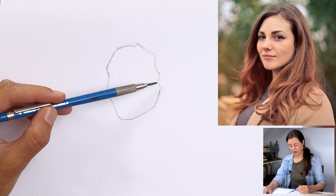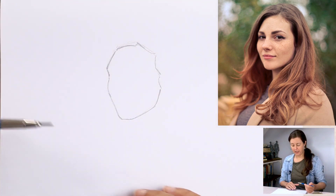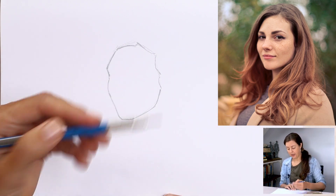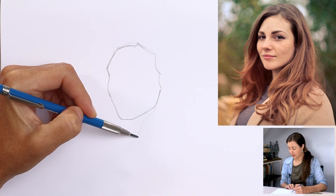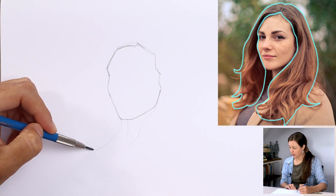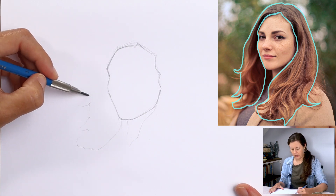The first thing we're going to do is look for the shape of the hair. I've already mapped out the face here just so I've got something to build the hair around. I've drawn quite dark but I want you to draw really lightly, because when we put in these first outlines we want them to disappear later on. I'll draw a little bit darker so you can see — you're looking for the main shape of the entire hair.